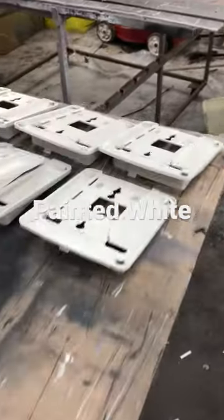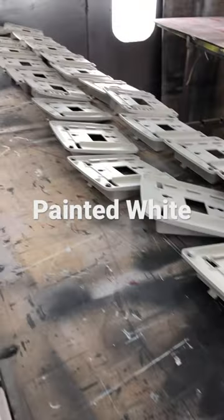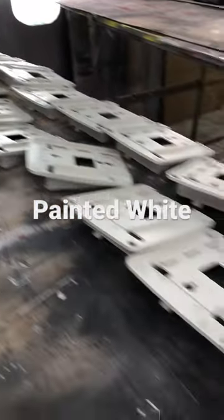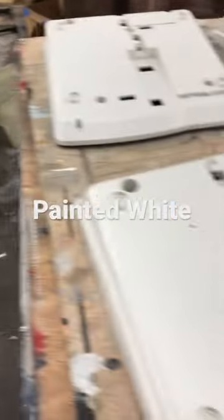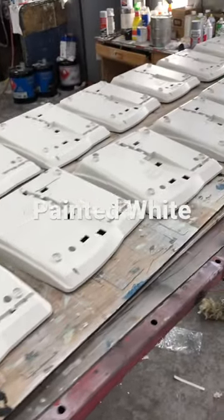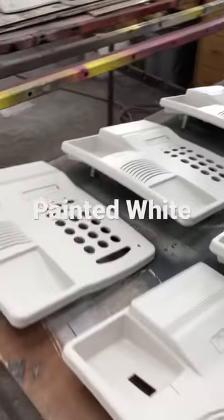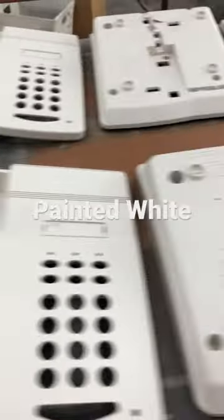Over here are the stands for the 6402 and 6408 Avaya legacy phones, and panning right, we have the bases, all painted as well. It's important to do everything at once so the phone matches. These are 6402s, also non-display phones.